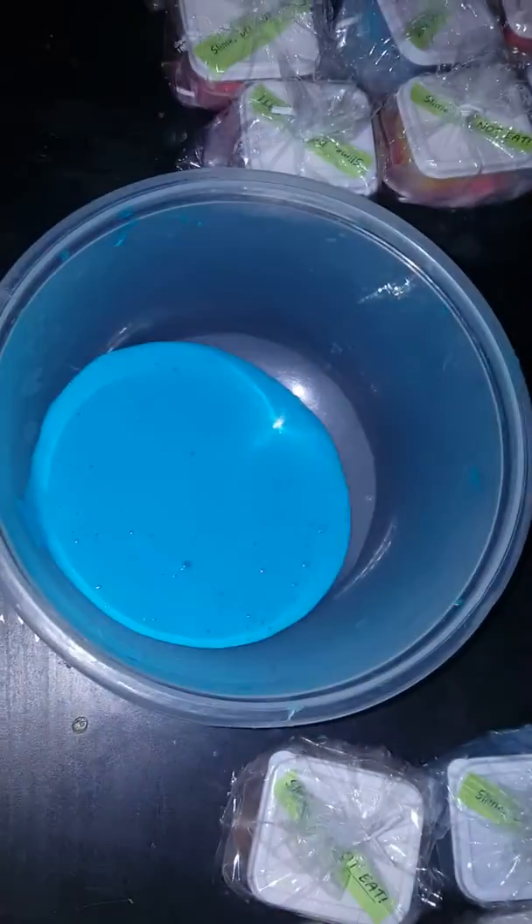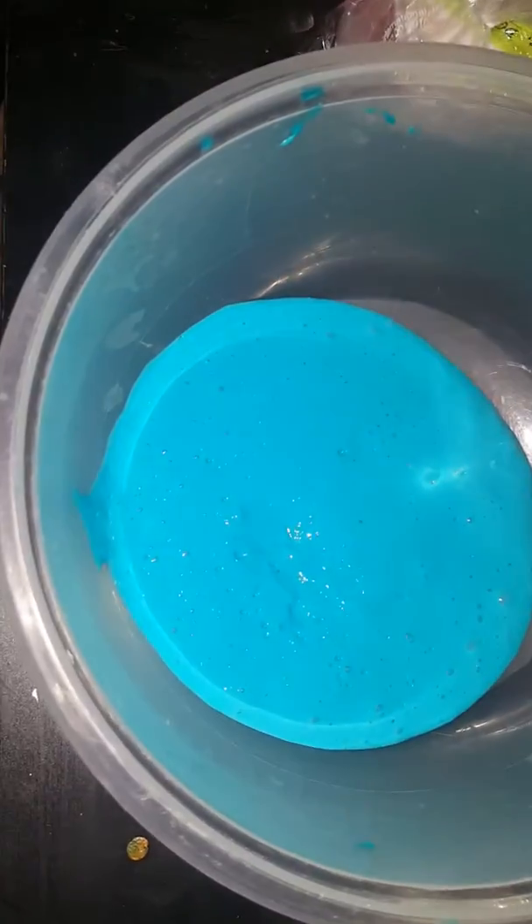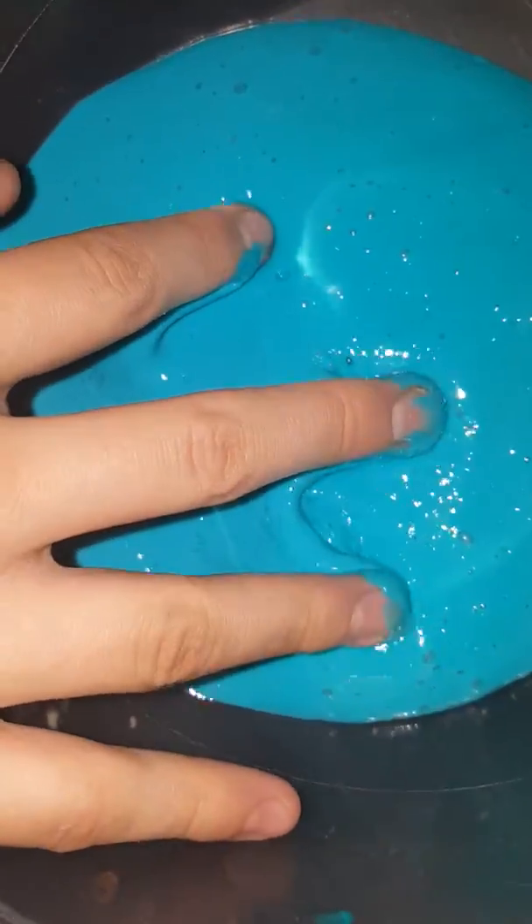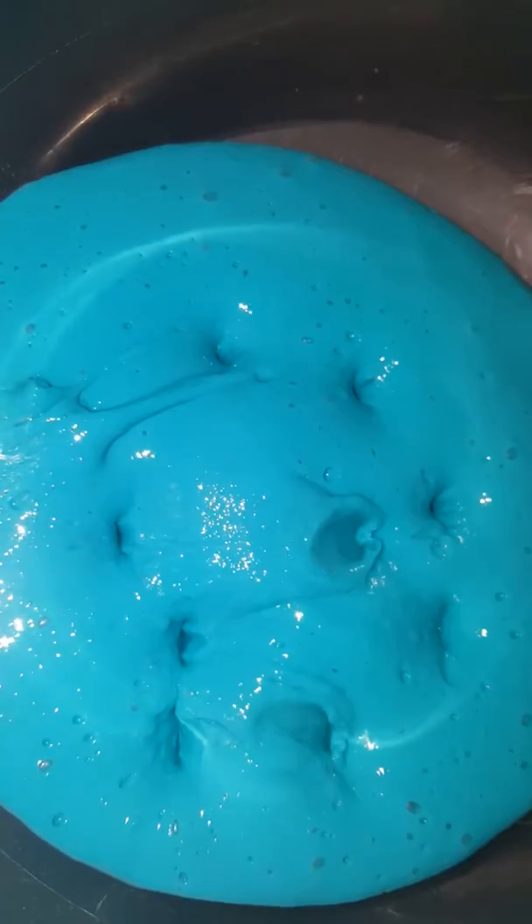Alright, let's make a slime smoothie! So this is one of the colors we made — I'm going to play with it for a little bit. Oh my gosh, it's kind of sticky. If it's sticky, just add activator like contact solution and baking soda, or liquid starch. Oh my gosh, it's very sticky.